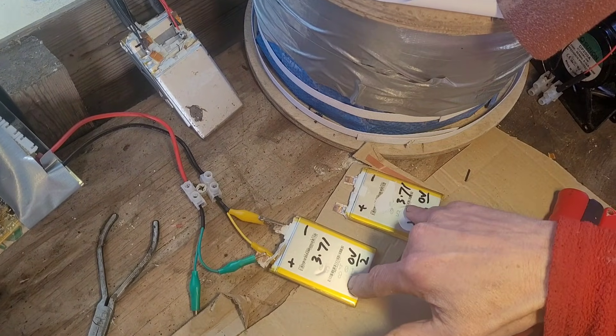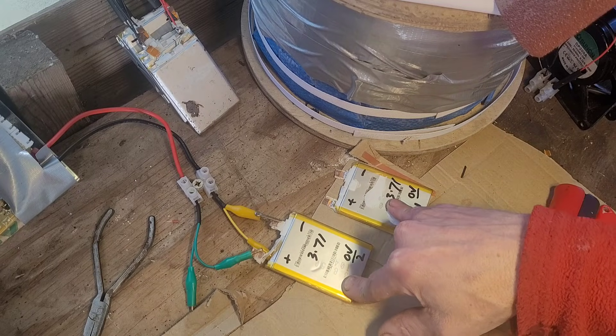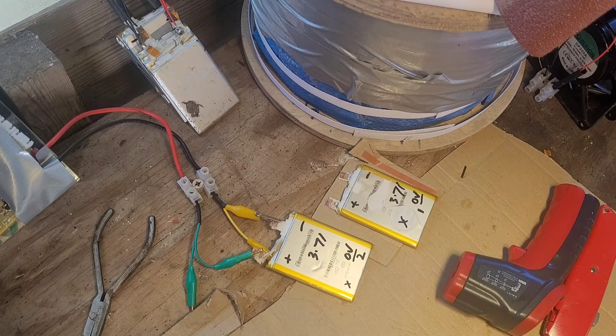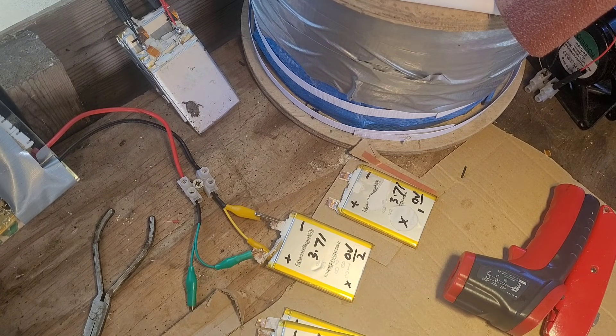That one didn't go very well either. In the next video I'm going to use these batteries for something — a very low power application — and we'll see if we can get some use out of them. So pretty much we've got two half decent ones and two not so decent ones. Cheers!